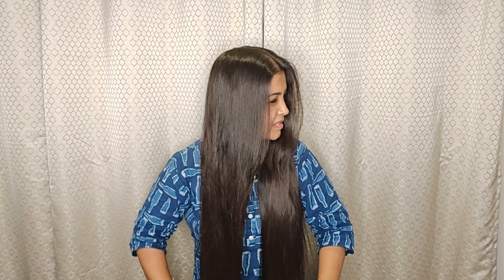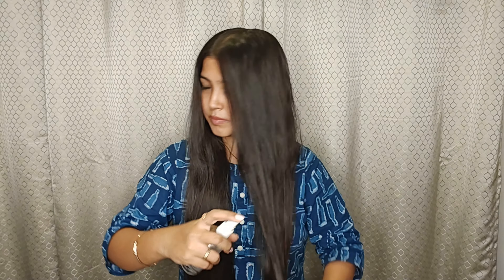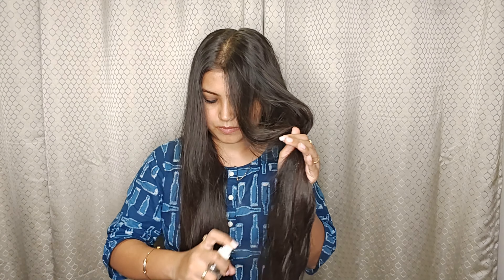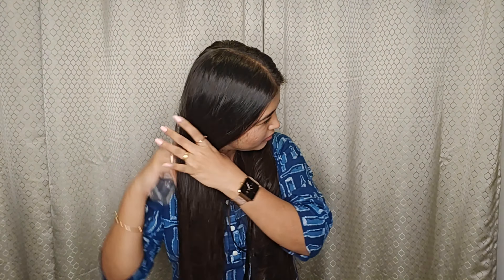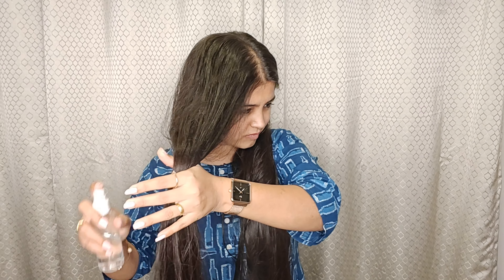For that, what you are going to do is straighten it with the help of a straightener. If you don't have a straightener, what you can do is wash your hair — ideally you should wash your hair and then straight away proceed to cut it. Now you can see my hair is not damp, there is no moisture in it, so I am spraying water on it.